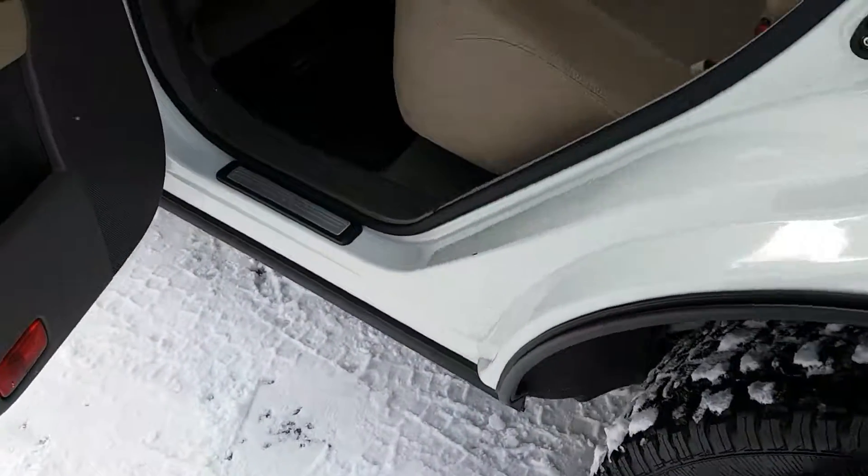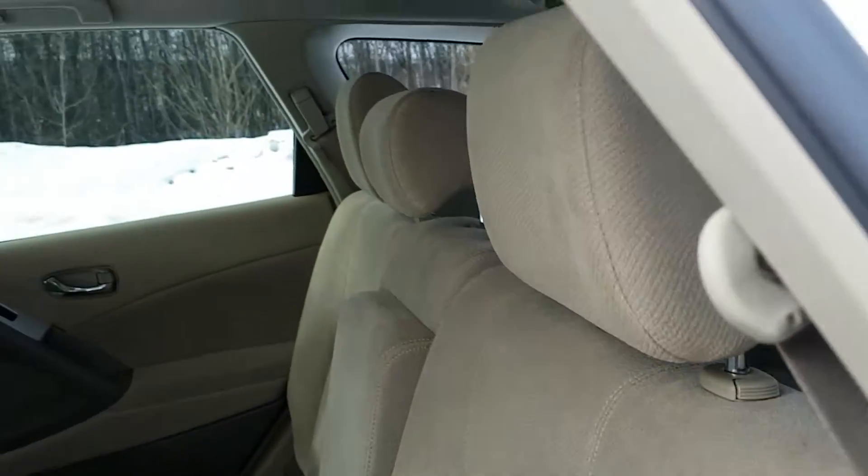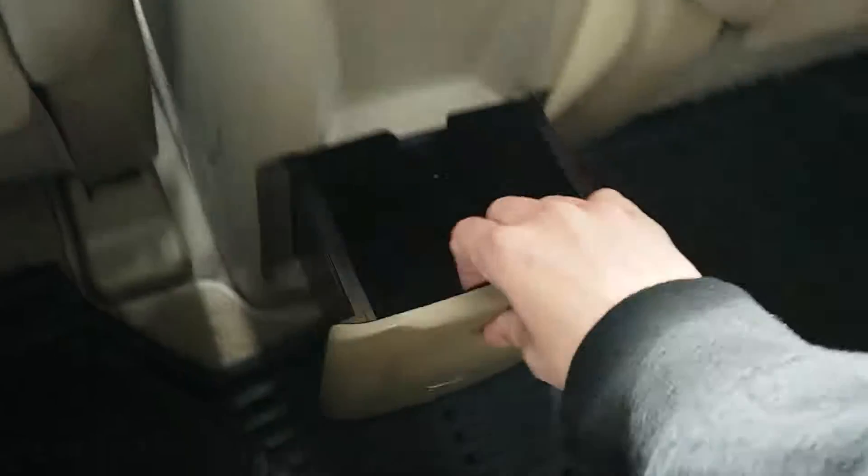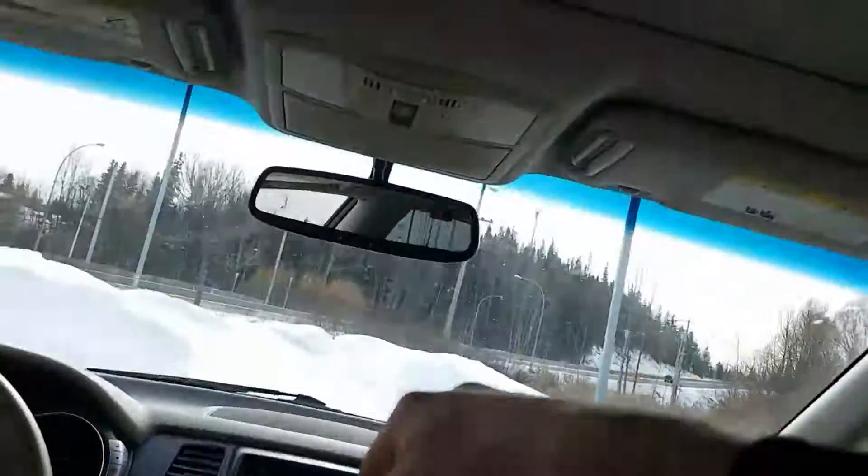Coming in the back, you will see across the floor we do have all-season mats — good rubber mat for when it gets wet in the winter time, easy to clean. Right here we've got a little storage bin, a fold-down armrest with cup holders as well. We do have a sunroof which extends back to our second row, and the power button for that is just right here.